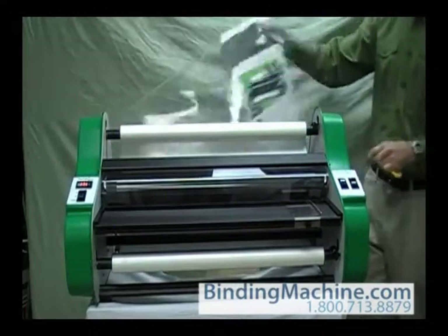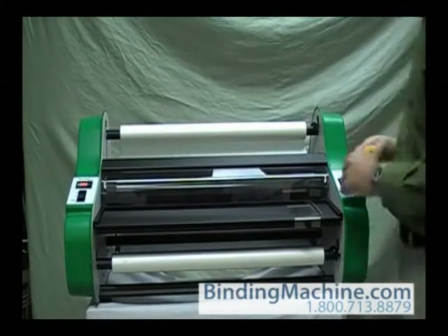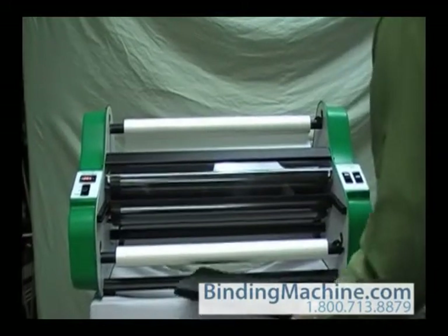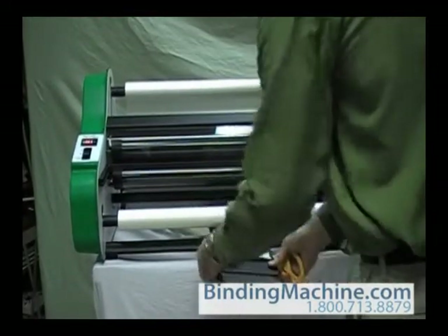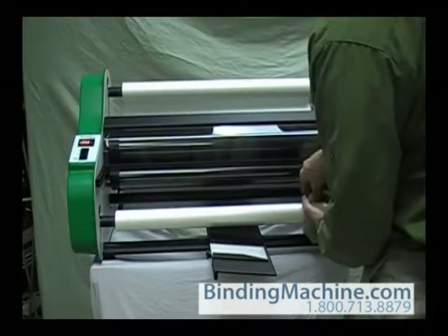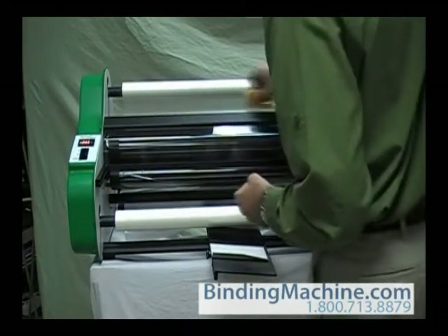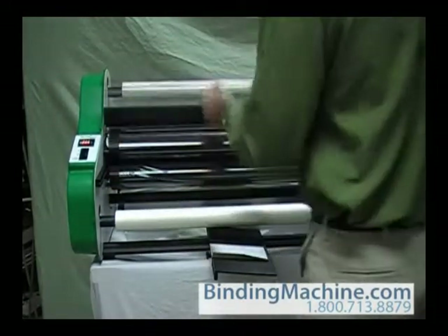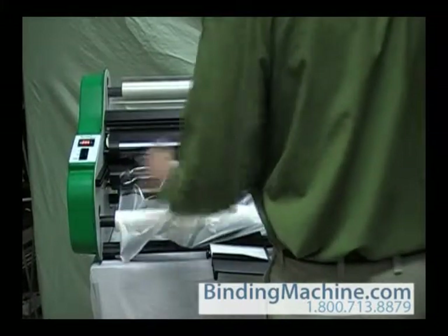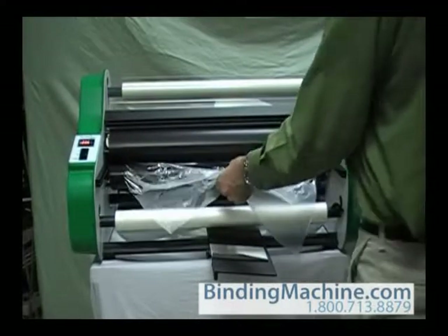Unloading the film is the reverse of loading it. Remove the feed table. Make sure the motor switch is off, and if you will not be using the laminator again for a while, set the heaters on standby mode. Use the zippy cutter to cut the film between the bottom supply roll and the heat shoe, then cut the film between the top supply roll and the heat shoe. Place the safety shield in the up position. Grab the top and bottom film with one hand and pull towards yourself while reversing the motor.